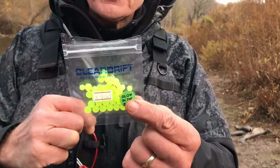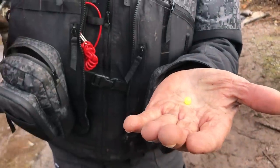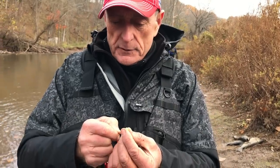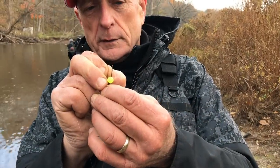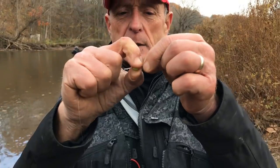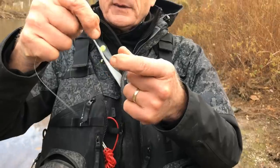Next, I'm going to put the soft bead on there. The soft beads I'm using are from Clear Drift — you can see them here in the pack. These are the glow ones, so they're a very bright chartreuse color. This particular one is the eight millimeter size. You do need a needle if you want to do it properly. You could slide the egg over the hook, but it's better if you use a needle. Try to pierce it about the center of the egg. Flatten that mono and carefully put it inside the eye of the needle. Take the egg and slide it onto the line — careful that you don't lose your needle — and now slide it down. The reason we use a needle is so that we don't make too big of a gap inside the egg.